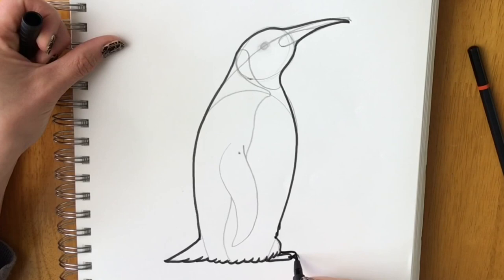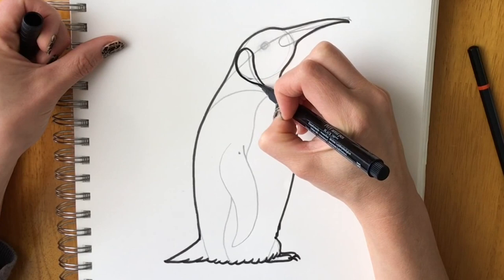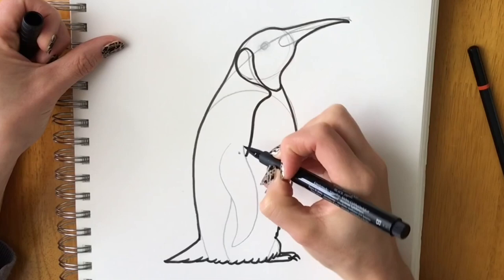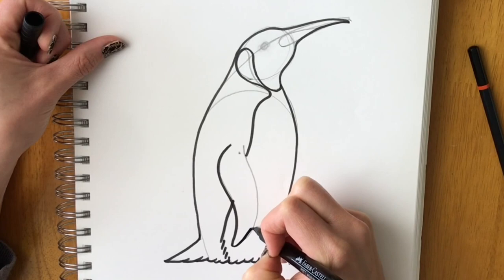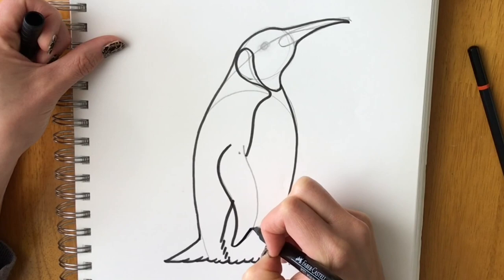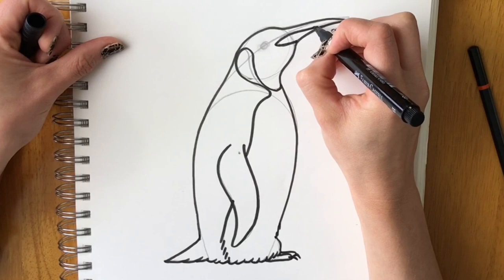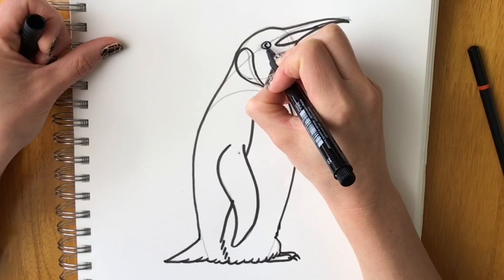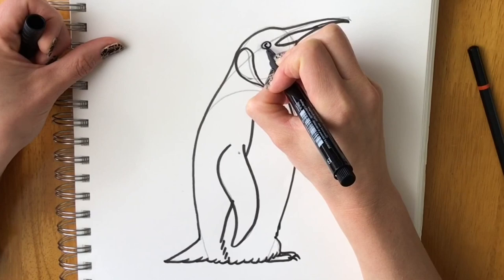Add a few feathery lines at the bottom and go around the toes and nails. Follow the pattern of the penguin, coming all the way behind the wing, do some feathery lines, then the wing coming around. Define the beak by showing the top part from the bottom. Draw a larger oval for the eye followed by the inner eye. Then rub out all the pencil lines and we'll start colouring.